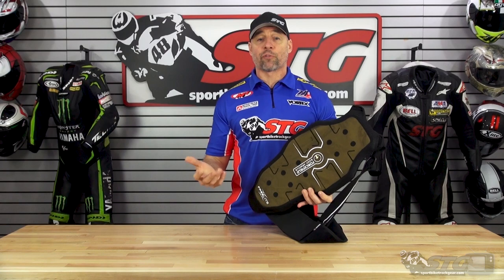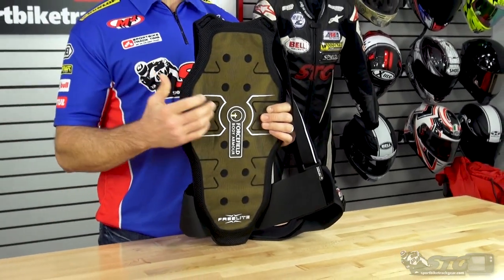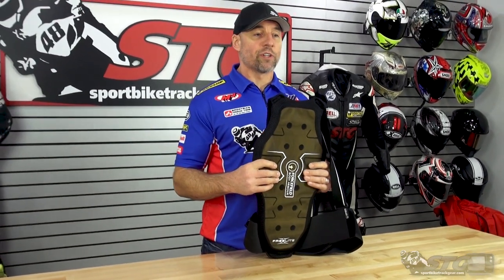It's available in three different sizes. The one that I hold here is a large. There's a medium as well as a small. There's a size chart on the website and it's really easy to use.